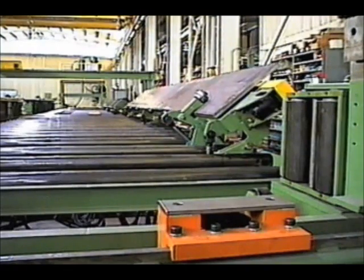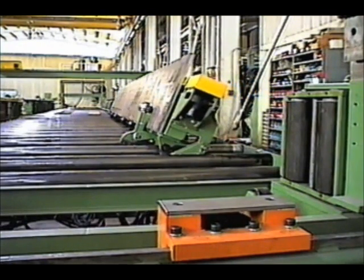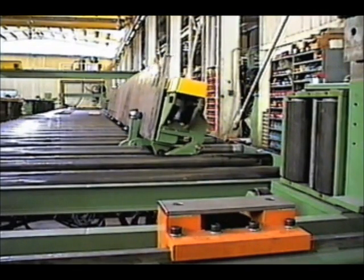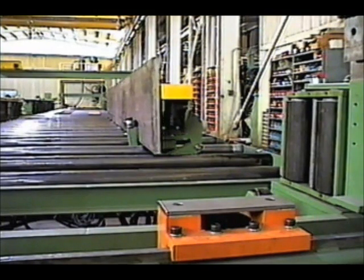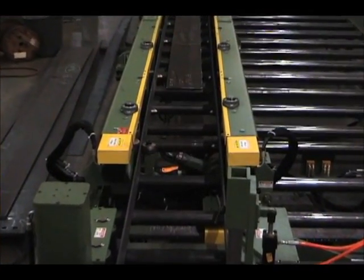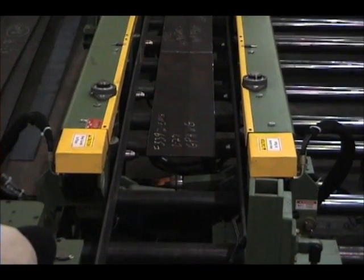The flange rotators provide a safe and efficient means of positioning the flanges from small to large. Large 20-inch by 1-and-1/4-inch flanges are rotated and positioned easily with one operator. The driven magnetic rolls provide forward and reverse positioning. The independent driven flange conveyors allow the operator to position the inside and outside flanges prior to receiving the web section.